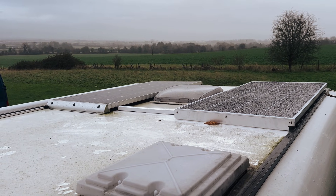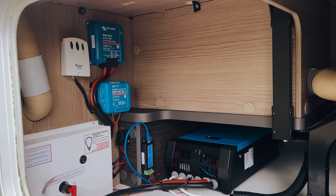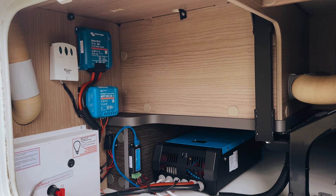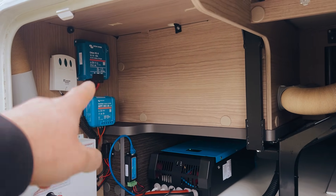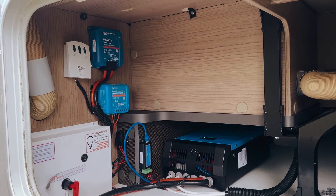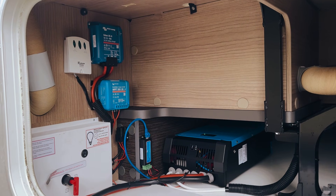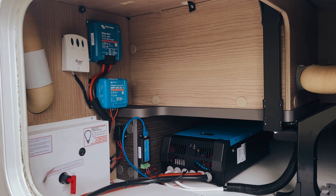Pretty good setup for what they have here. The Orion will provide 50 amps while they're driving, which will charge the batteries at a much higher rate than they would have had previously. And then obviously the additional solar increases their solar yield when the sun is shining and the weather is good. This time of year in winter, solar is not that productive, but you really notice the difference and the performance increase in the summer.